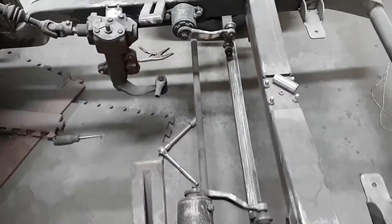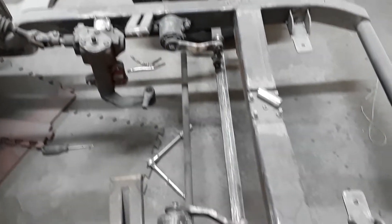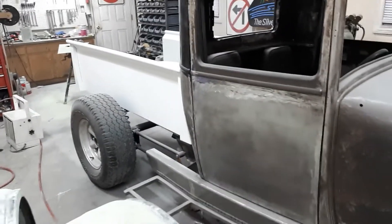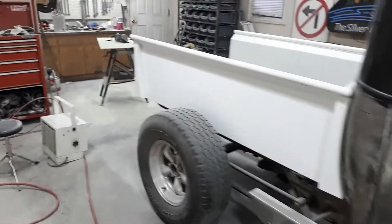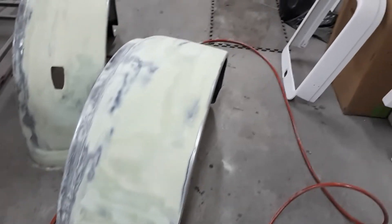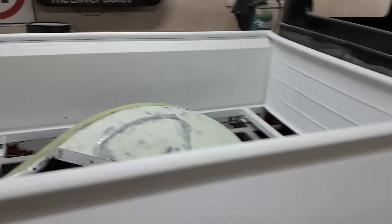I finally figured out the shocks so I can use these ones. But I have to wait until next week to fill my gas bottle before I can finish them off. Body fill is not my favorite thing to do, but it's all a part of the hot rod thing, right?